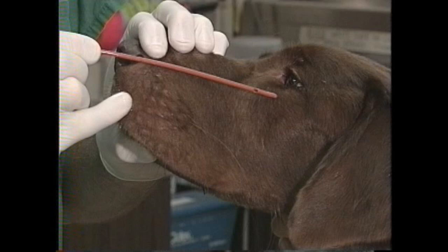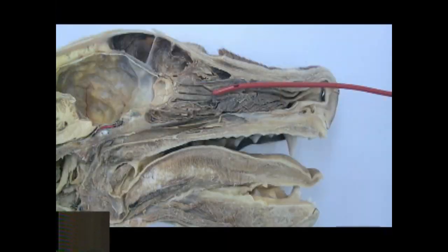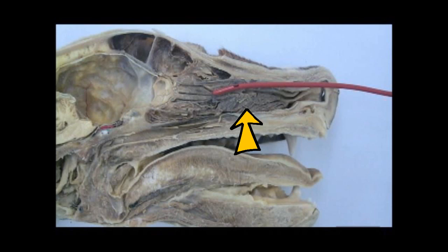In the next attempt I'm going to advance it just inside the nostril and then be even more aggressive with the mushing and pushing to get it below the middle turbinate. In this sagittal section of a cadaver dog you can see the arrow pointing to the middle turbinate, and the catheter has positioned over that and stops up against the ethmoid turbinate as indicated by the second arrow.